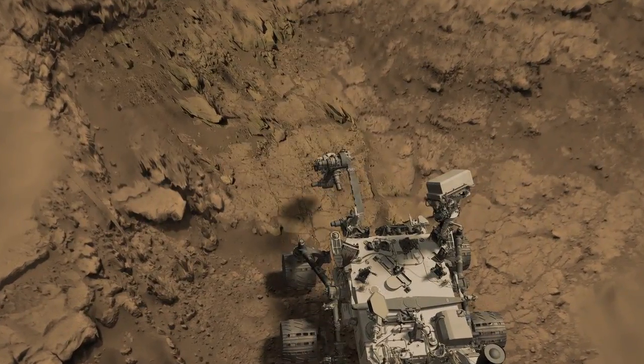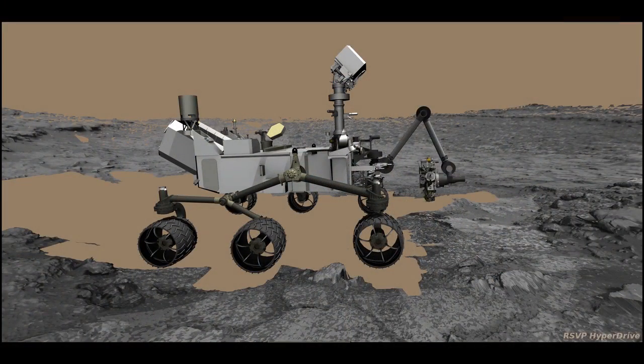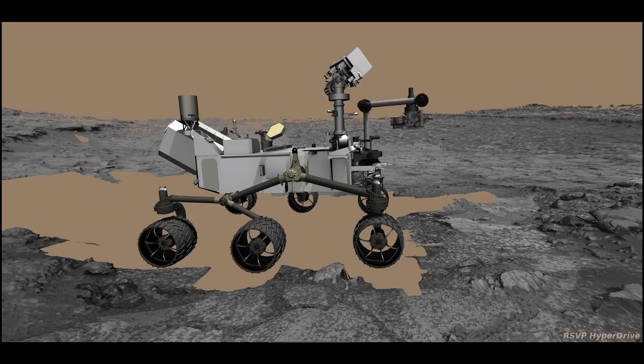In the coming weeks, one of the things that we're trying to do with this first hole is to use this gray powder that we collect to clean the internal surfaces of the drill. We do that by moving the arm and swishing the powder around. This has been your Curiosity Rover Report. Check back for more updates.